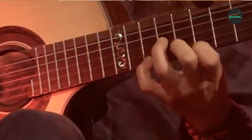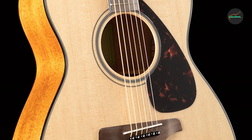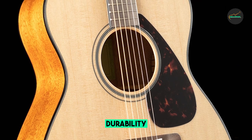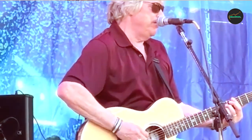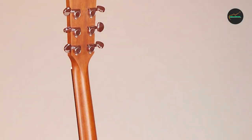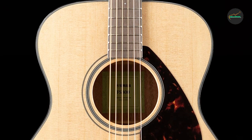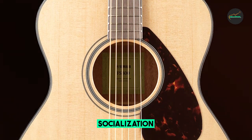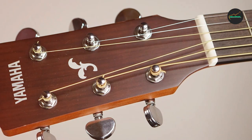Playability: players will appreciate the comfortable and smooth playing experience that the FSX Taisho offers. The slim and easy-to-handle neck allows for effortless chord changes, reducing hand fatigue during extended playing sessions. The low action ensures that fretting notes is a breeze, making it ideal for those learning to play the guitar. Additionally, the rosewood fingerboard adds a touch of luxury while enhancing the overall playability of the instrument.